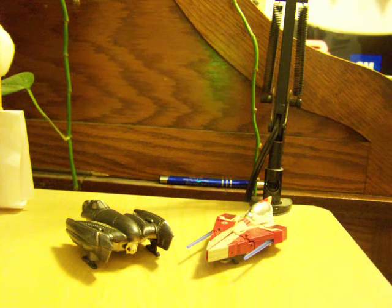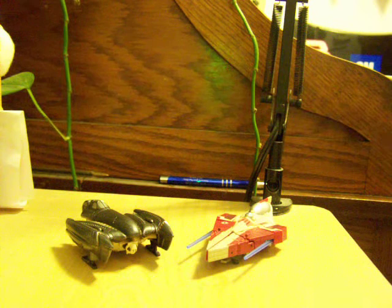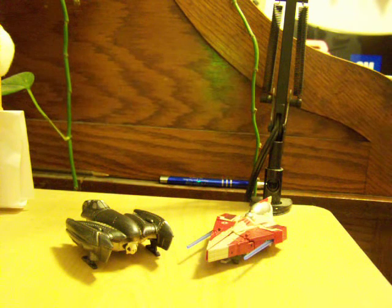I picked these two up because they were the only ones they had. They didn't have Anakin — I wanted to get him, but he wasn't there. I picked them up because I wanted small, pocket-sized Star Wars Transformers. They're really good. I like them. I can see why a lot of people don't, but I still like them.